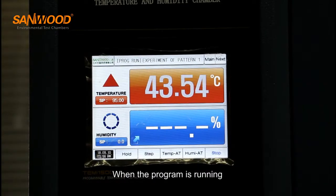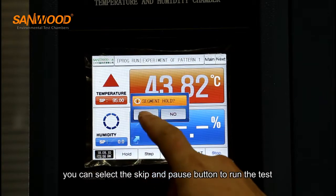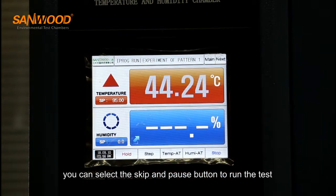When the program is running, you can select the skip and pause button to run the test.